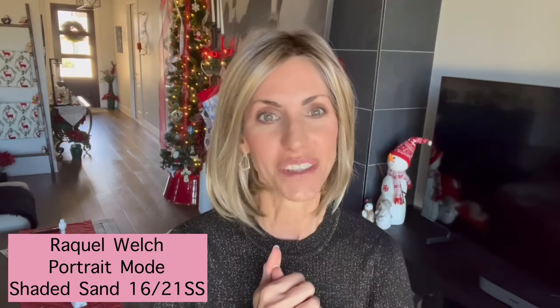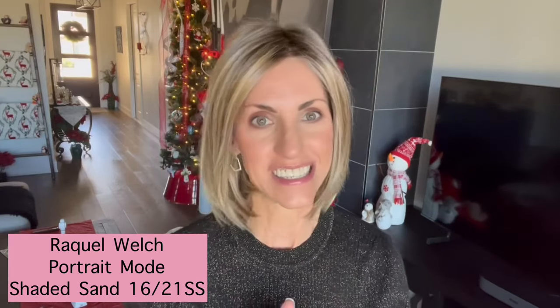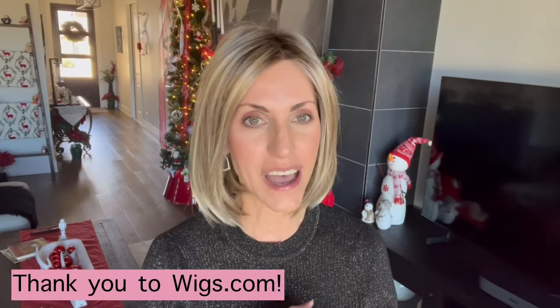Today we are going to take a look at a style that I've actually reviewed in the past. This is Raquel Welch Portrait Mode, but this is in a different shade than I reviewed before. This is Shaded Sand, and the code for that one is 1621SS. This wig was provided to me by Wigs.com for content.